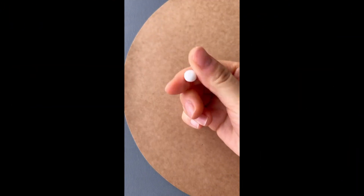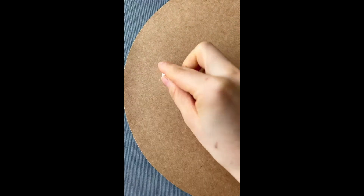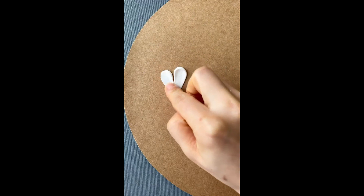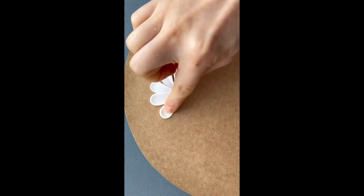Number two: DIY spring decoration. For this one, we're going to be making daisies with clay, so you'll need some white clay, some yellow clay, and a green marker and green clay as well.